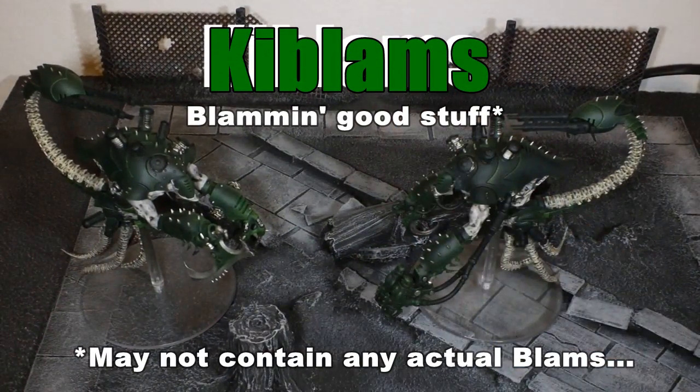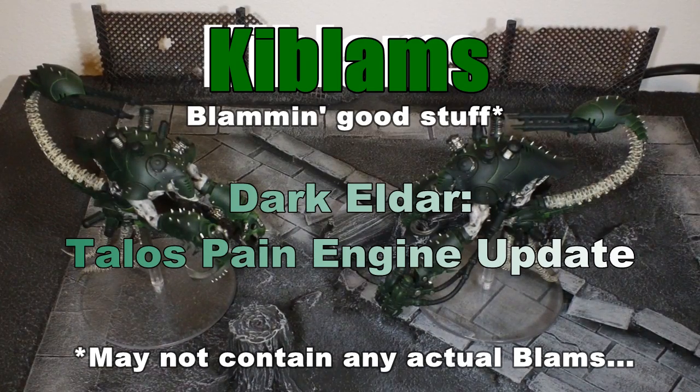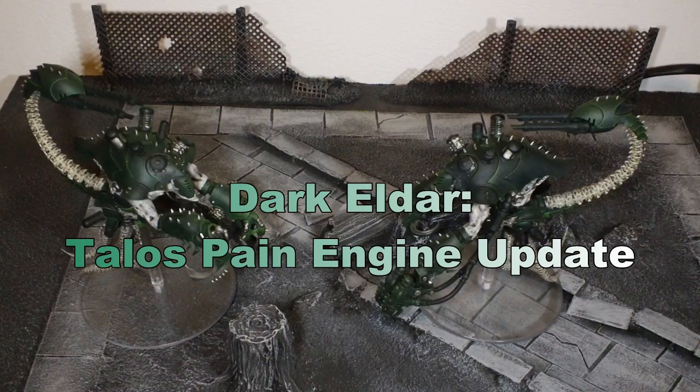Hi guys, that's me and this is just a quick update on the Talos paint engine, or engines, that I've been putting together. Here they are in front of you.